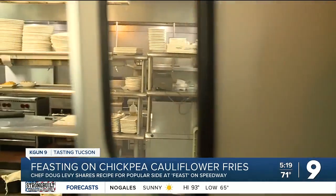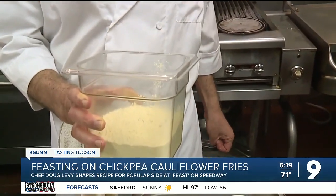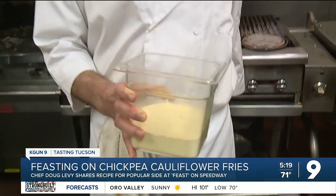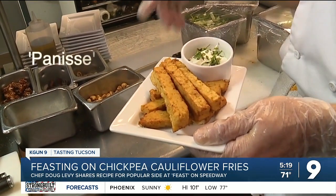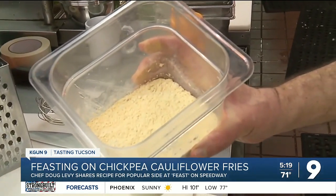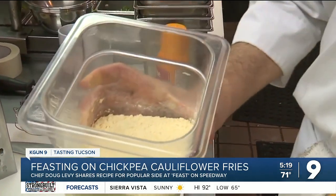Chef Doug's walking us back to the kitchen where he's showing us these fried morsels aren't made with potatoes. This is to chickpeas as cornmeal is to corn. Doug says you might find these on other menus under the name panisse — it's sort of a chickpea porridge that's thickened and sat and then griddled.